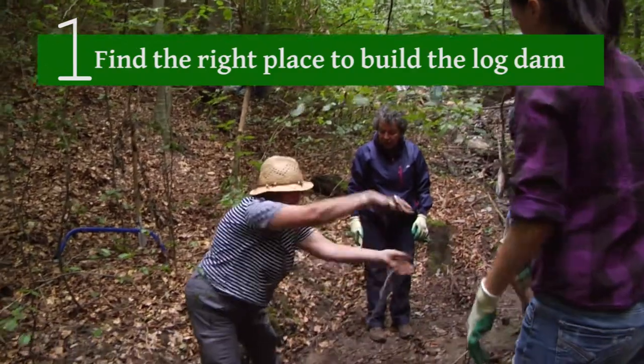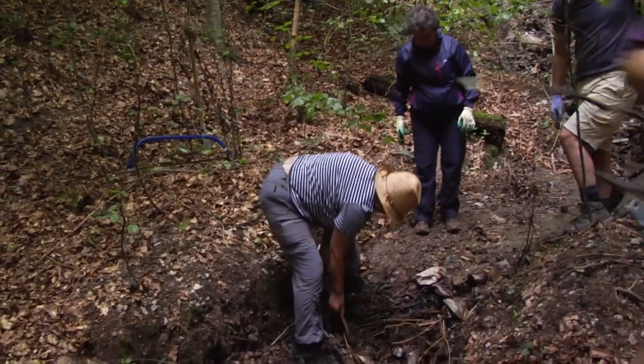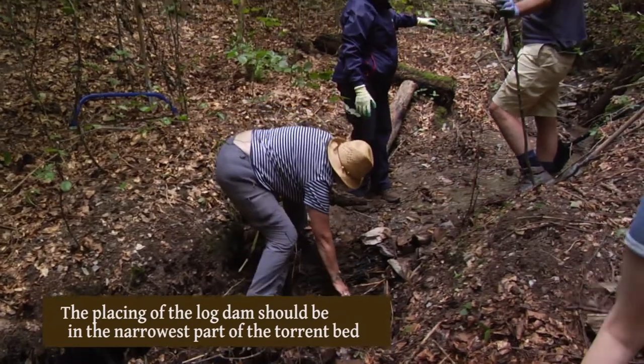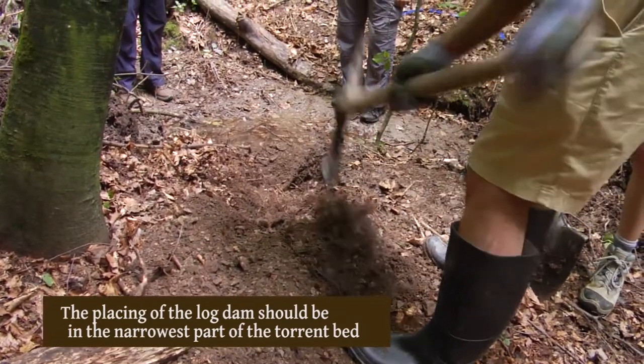On site, the team discusses what still needs to be removed — just the loose logs — so they can proceed. They confirm they are still in the working phase, coordinating the next steps and working with the available stock.